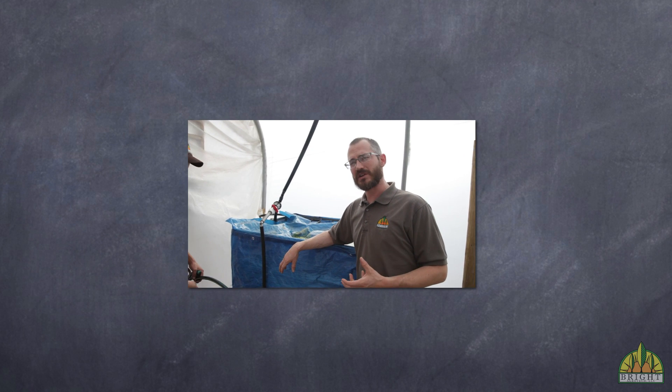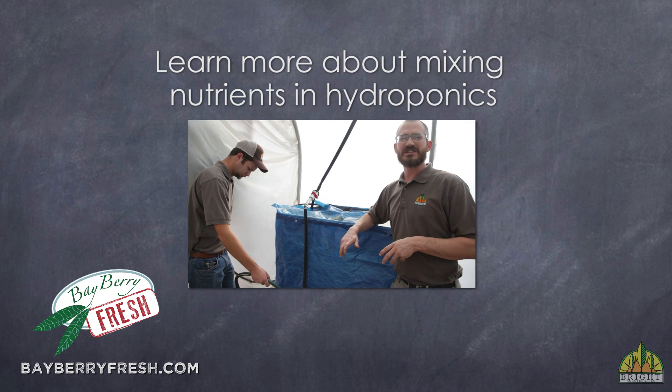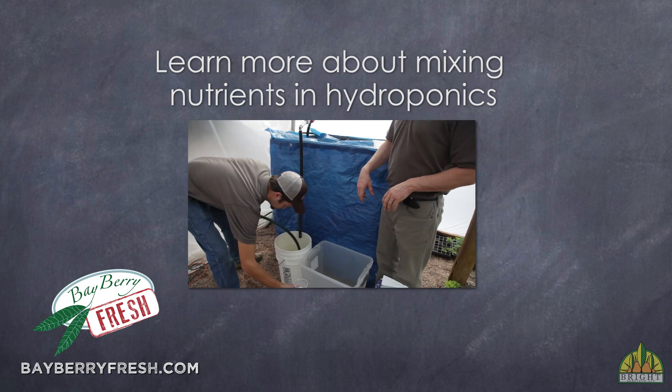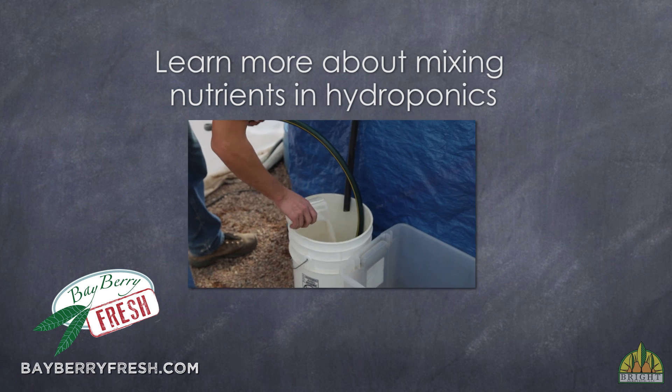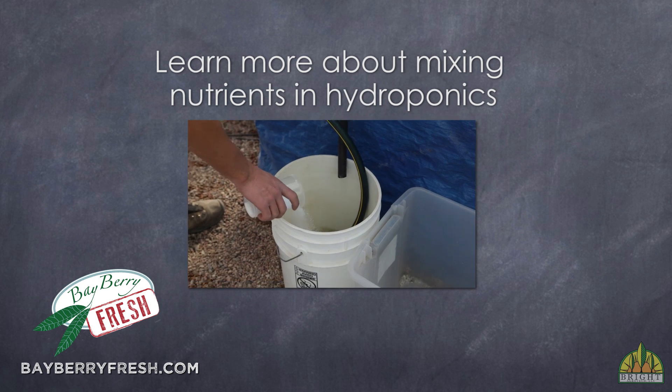When it comes to mixing these nutrients, Hayden is going to start mixing here. What he's going to do is take the nutrients he's already measured out, add them to this bucket, and add water to this bucket. What he does is kind of unique — everyone has their own style of doing this.